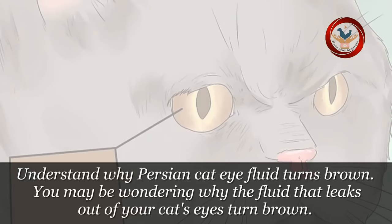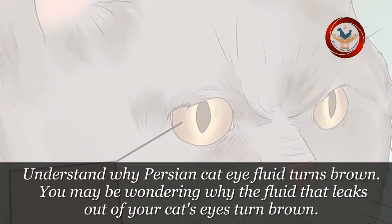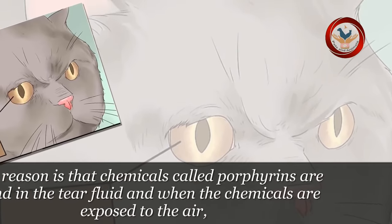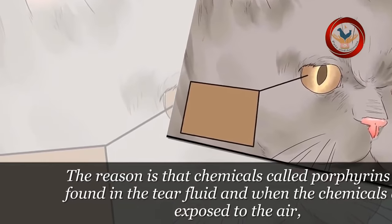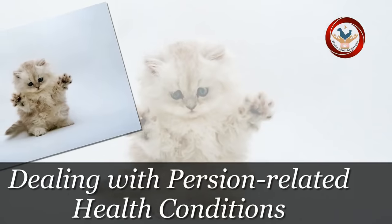Step 3: Understand why Persian cat eye fluid turns brown. You may be wondering why the fluid that leaks out of your cat's eyes turns brown. The reason is that chemicals called porphyrins are found in the tear fluid, and when these chemicals are exposed to the air, the porphyrins oxidize and turn a brown rust color.